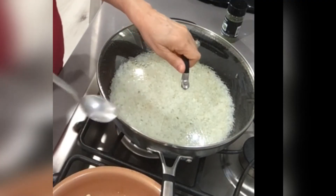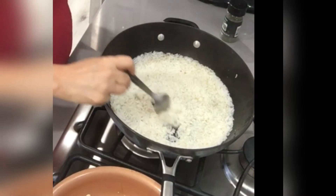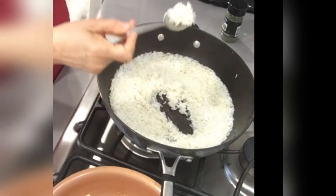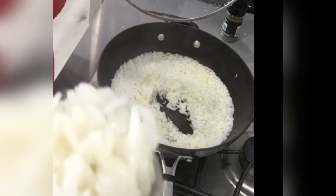It's been 17 minutes and I just want to show you — look, it's not sticking at all. Look how beautiful this is!